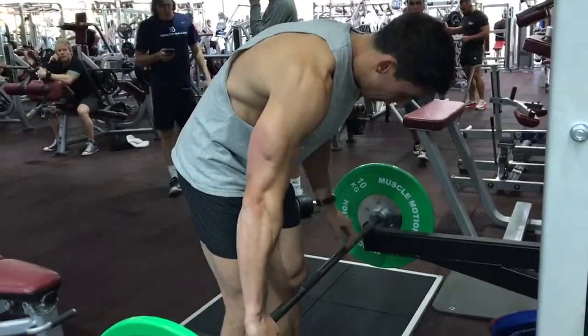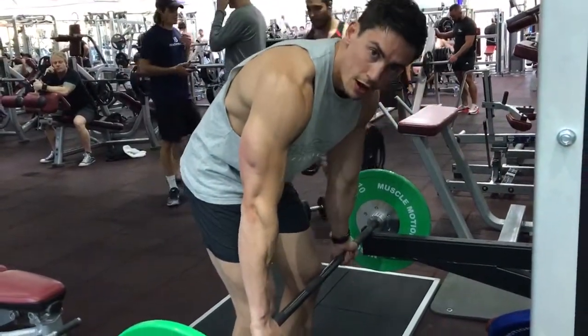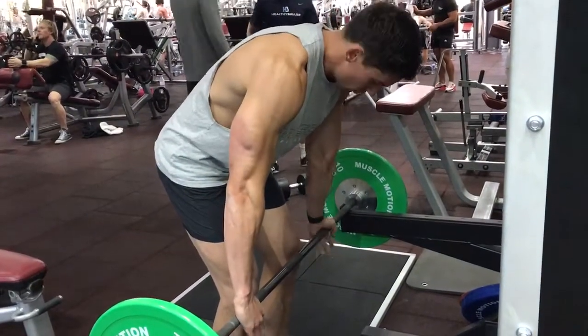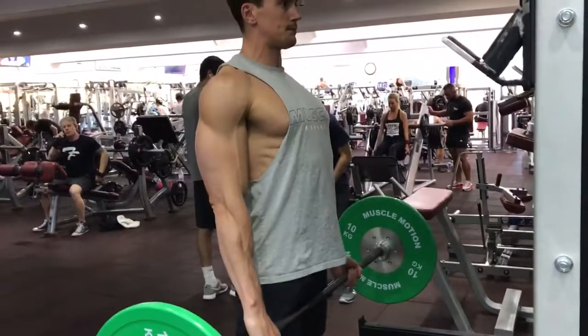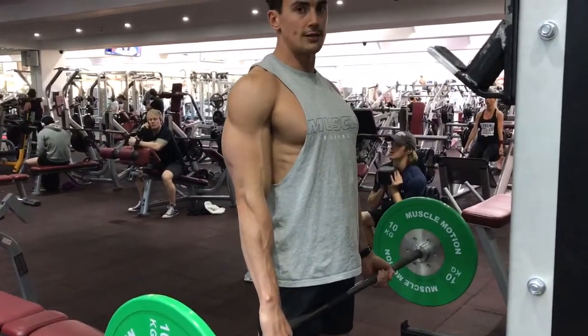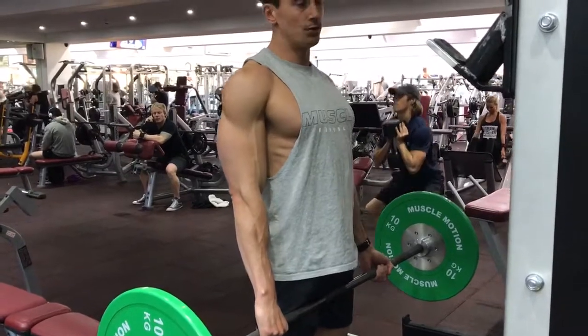You're going to grab the bar just outside these lines here. You can do one hand over, one under, because you'll get a bit more grip. Stand up nice and tall, keeping the arms extended — the arms are straight, acting just like cables.